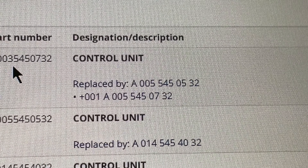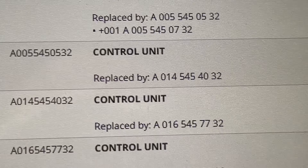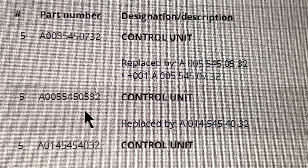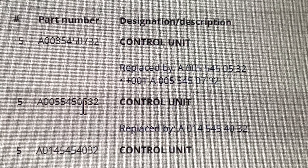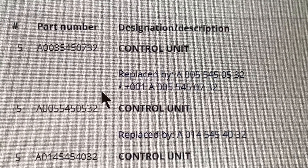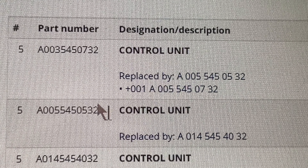Go to electrical equipment and instruments — that's the one you want. Then scroll all the way to the bottom and there is 'Tempo Mod' cruise control. Now you'll see all the drawings, and in number 5 here is our control unit.